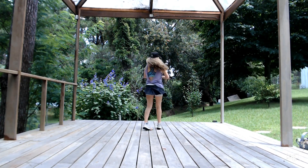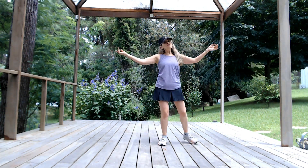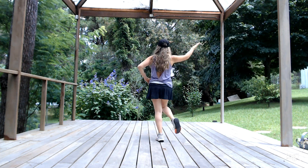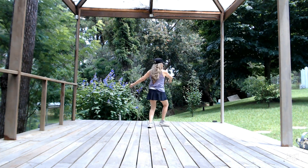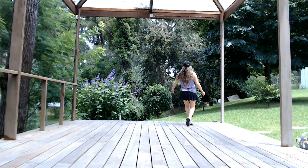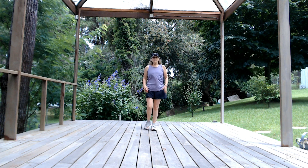Counting through three times: one through eight, one through eight, one through eight. Turn. And come back. So this is the third part.